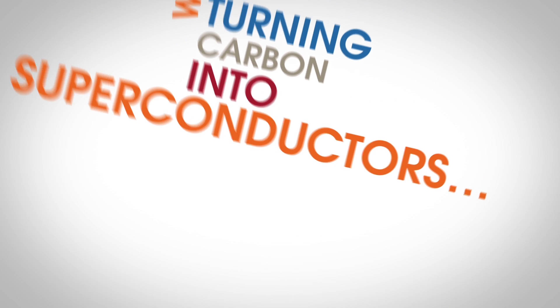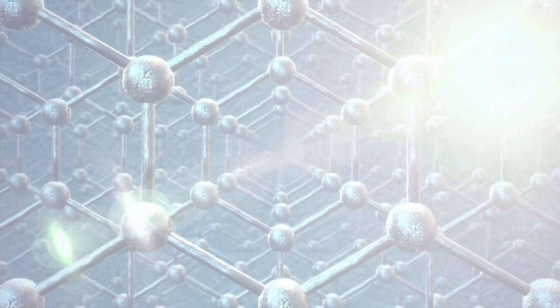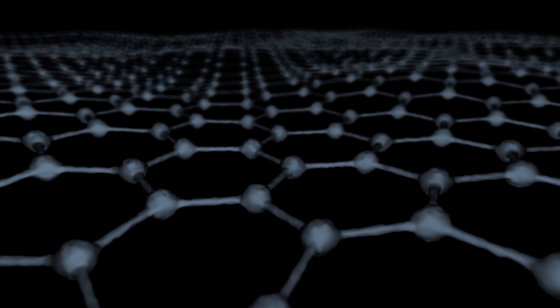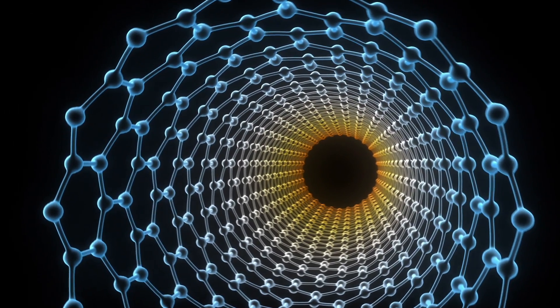We're turning carbon into superconductors. Resistance is futile. Graphene is awesome stuff, and I know a lot of you out there think the same because we've actually received requests to do an update about graphene. This is a sheet of carbon atoms that's just one atom thick. If you were to lay these one on top of the other, you would eventually have graphite, which is the stuff that's in your ordinary pencil. Or if you were to take a sheet of graphene and curl it so its edges met, you would make a carbon nanotube.